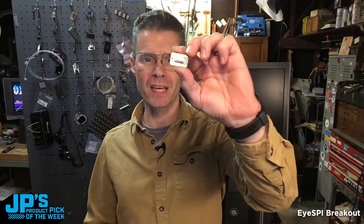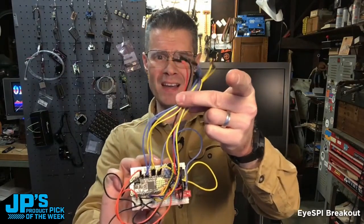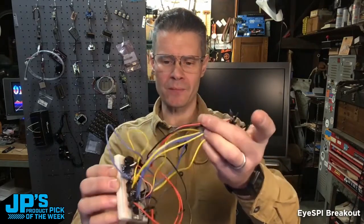The iSpy breakout for SPI displays — when you want to hook up an SPI display to a microcontroller, you've also got the SD card memory over SPI and I squared C. All of those cables there: that was all SPI display, SD card, power, and all the different clock and data lines for that.